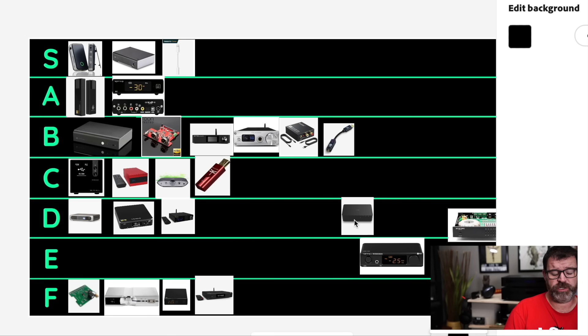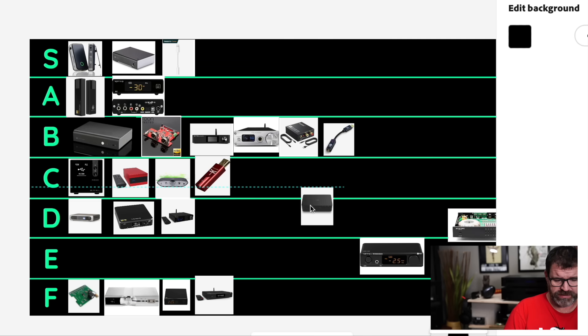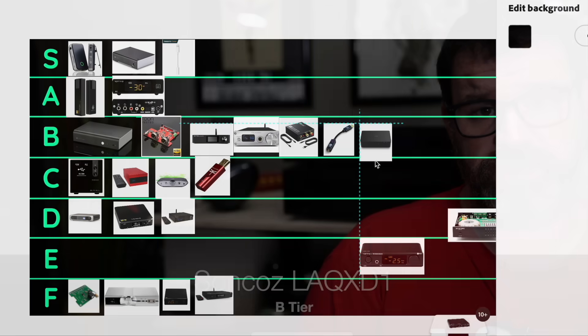Soncoz LAQX D1 — I'll say B tier. The reason why is it's $230 and it's a balanced DAC with a very good Sabre chipset — I think it's the ES9038Q2M. It's pretty good. No remote control though.